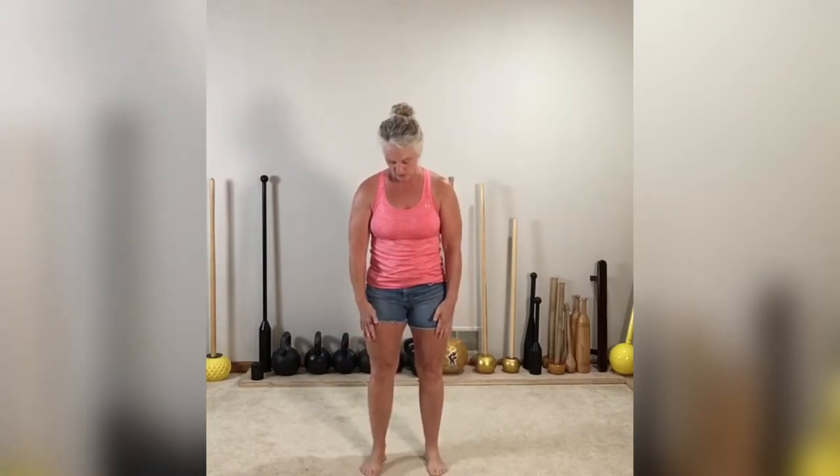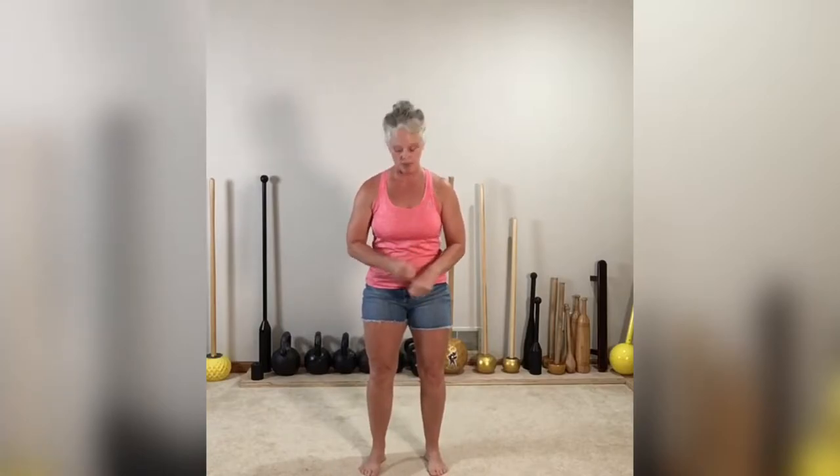Feet are under the hips, hips are under the shoulders, shoulders are down away from the ears. Nice and strong. Your knees are soft, quads are firing, ribs are knitted towards the hips, and you have a neutral pelvis. Nice and strong here — that's your standing structure. Returning to standing structure: that is how we stand to hold the mace.